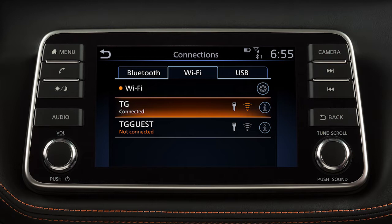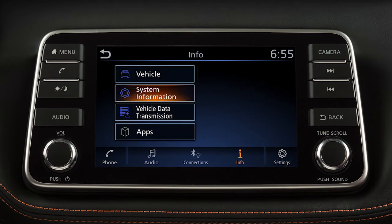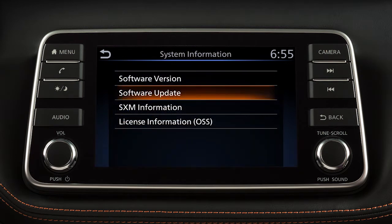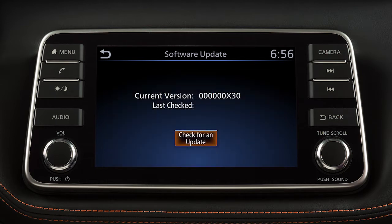To manually update your software, push Menu, touch Info, System Information, then Software Update. From this screen, you can touch Update Method to change whether your system automatically notifies you of updates. To initiate updates, touch Start Software Update, then touch Check for Update.